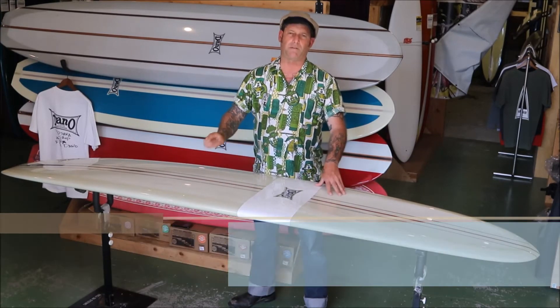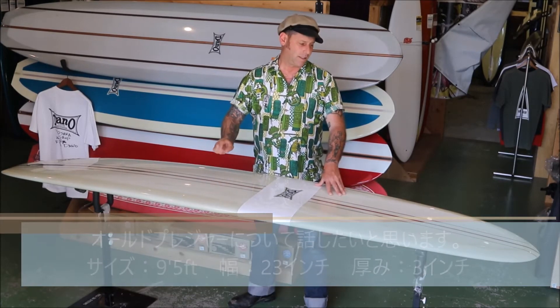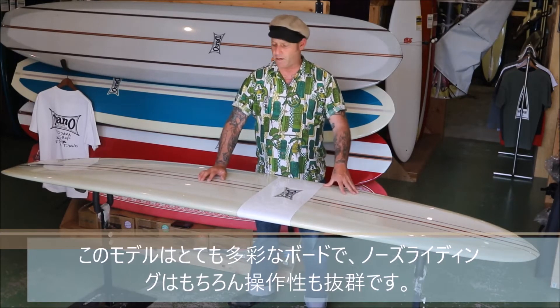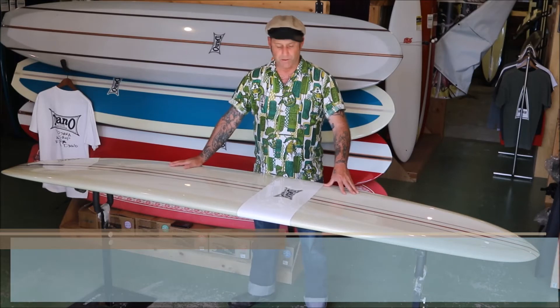Hello, Dano here. We're going to talk about the old Pleasure today. This one is a really good versatile board. Nose rise really well, but pretty maneuverable.